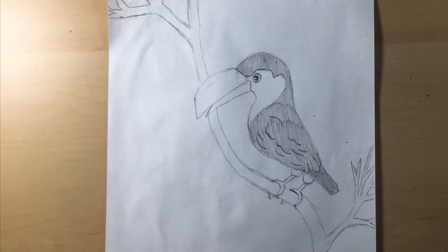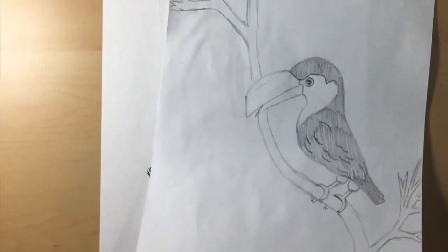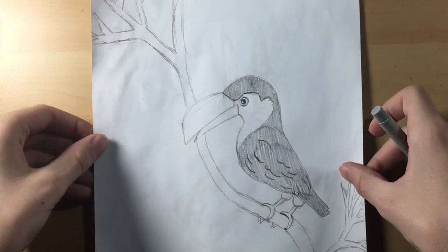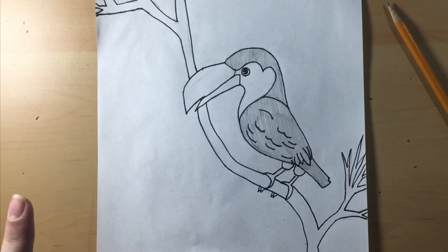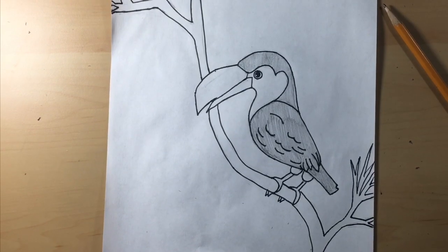Now I'm going to trace my bird and the tree that he's on. Right now I'm using a thin Sharpie to trace the bird, and I'm going to put something under it so it doesn't go through the paper and ruin the table — I suggest you guys do the same thing. So that's how you draw a toucan. Thanks for watching. I post on the weekends and any day I have off from school. See you in the next one. Bye.